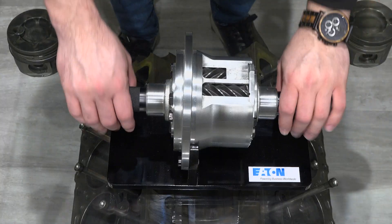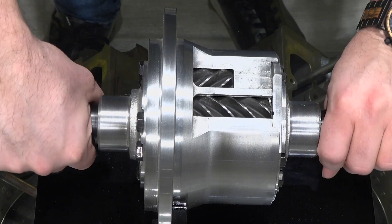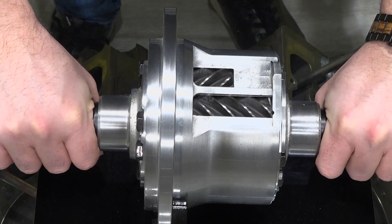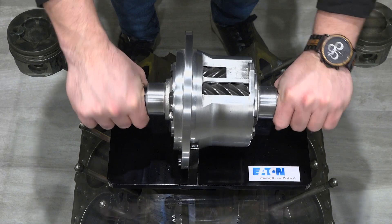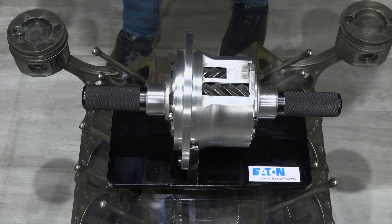Our LSDs are helical LSDs. The way that they work is driving around normally it works as if it's an open differential, and then once one wheel loses traction, it uses separation forces and pushes the two gears against the case to create a locked differential. So then you can use both wheels to get out and keep trucking along.